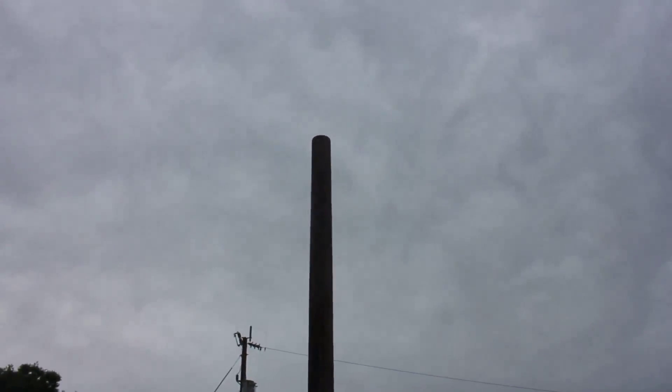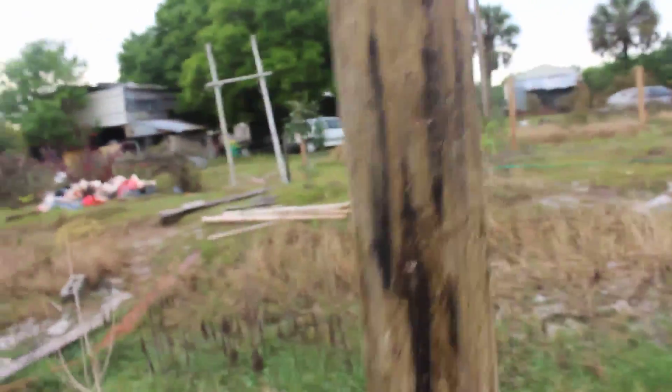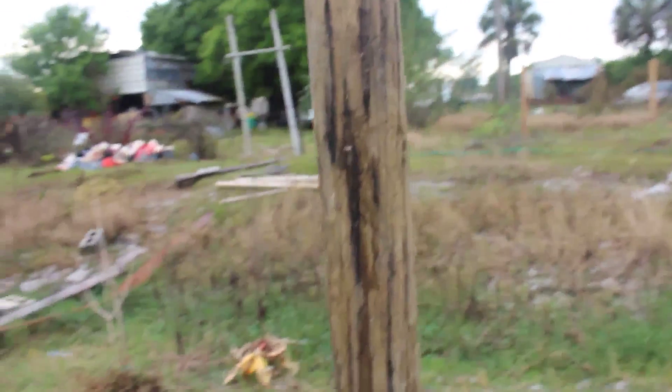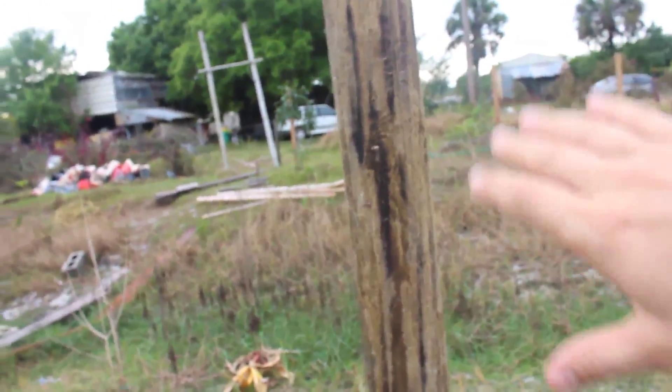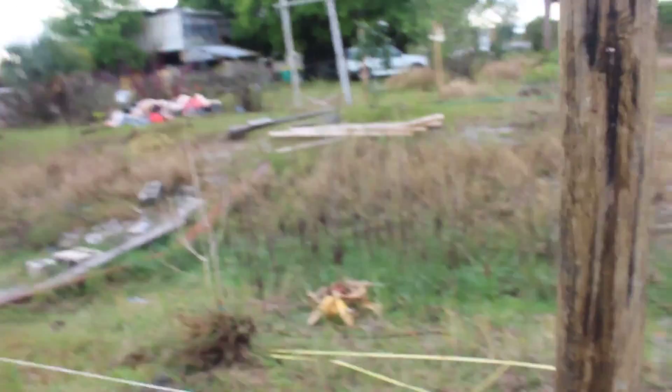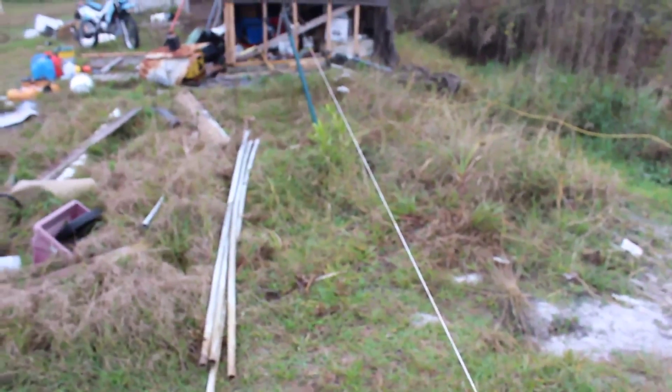I'm gonna install the meter here and a 200-amp panel main breaker. I think I'm gonna get a combo — one of those two-in-one boxes where the meter goes in the top and the breaker panel goes in the bottom.